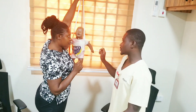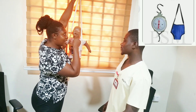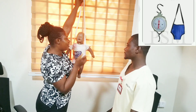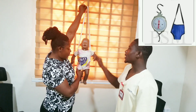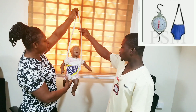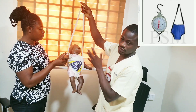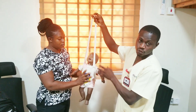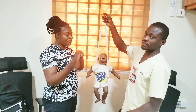On your screen is an image of the Salter hanging scale. We don't have one here, which is why we are doing this demonstration. Normally we check whether the scale is working well by placing a known object on the Salter hanging scale to verify it before use.